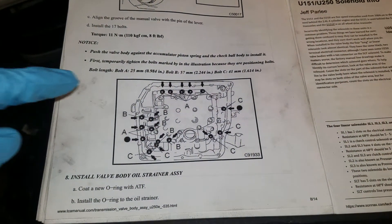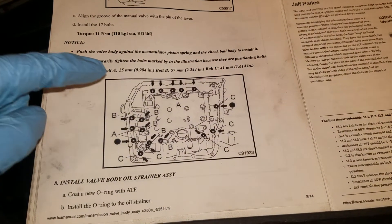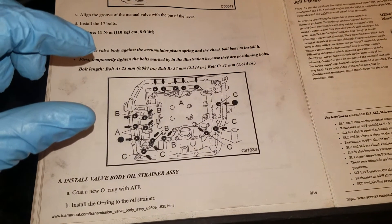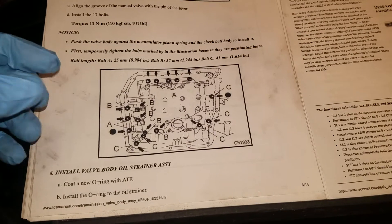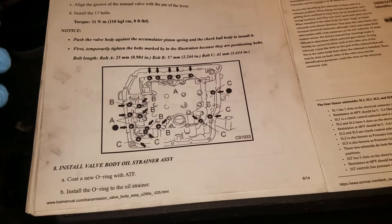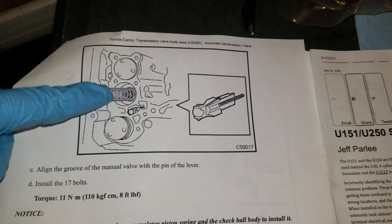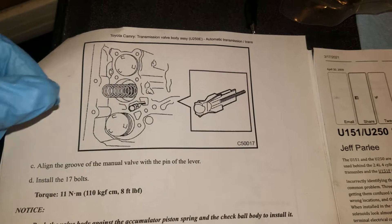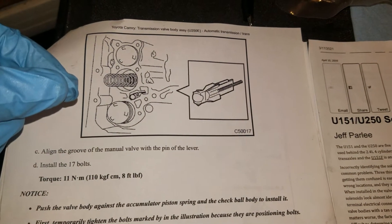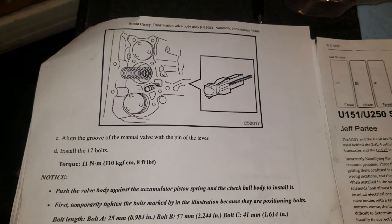What we're going to do is remove the 17 screws, but not all the way — just loosen them to where the valve body comes off the transmission a little bit. We don't have to remove it all the way because these springs are just held in there by gravity, forced between the valve body and the transmission. Those will just fall out and they're terrible to put back in.